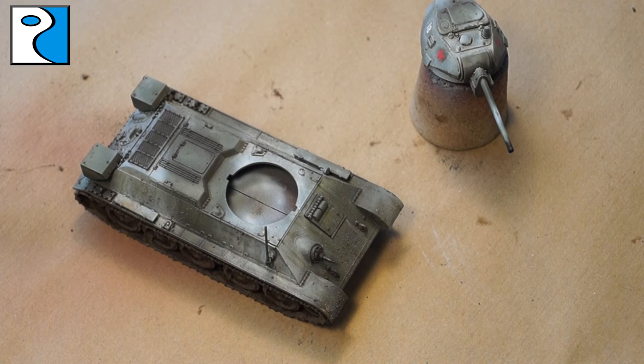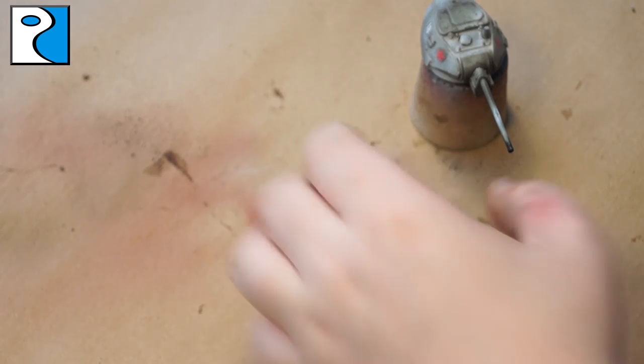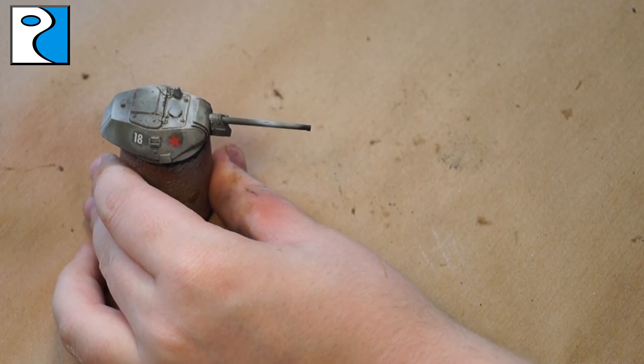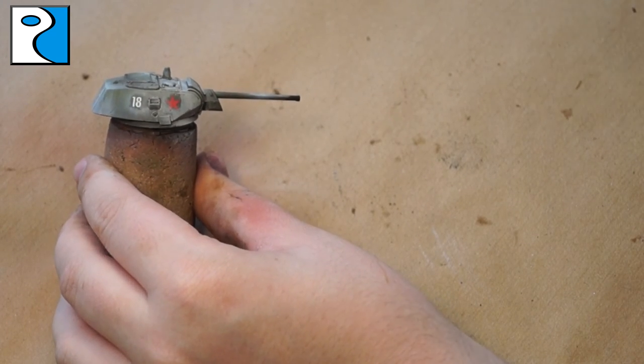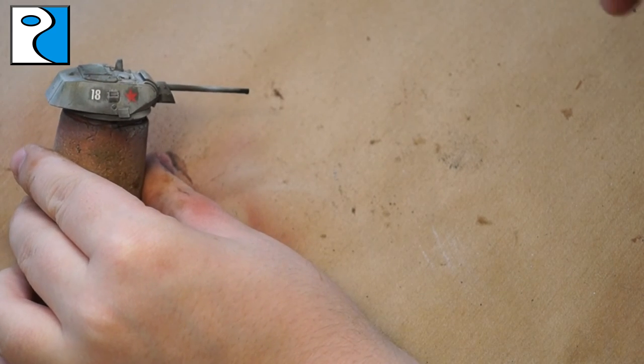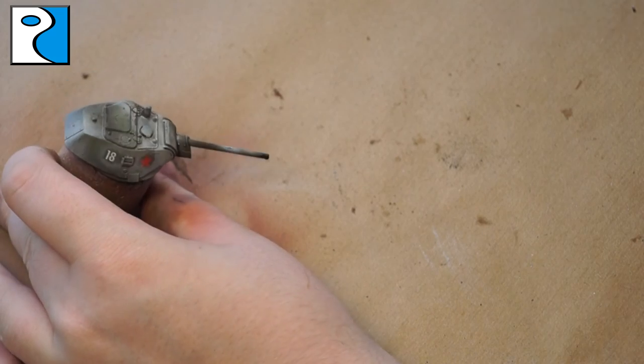Now all that's left is to apply a final coat of matte varnish to seal any pigments and all the hard work we've done so far — and our tank is ready for the tabletop. Hope you guys have enjoyed this, feel free to leave your comments below. If you come back later in the week you'll see a showcase video of this, and don't forget to go onto our Facebook group and show us what you've done with your vehicles. I'll see you next time.